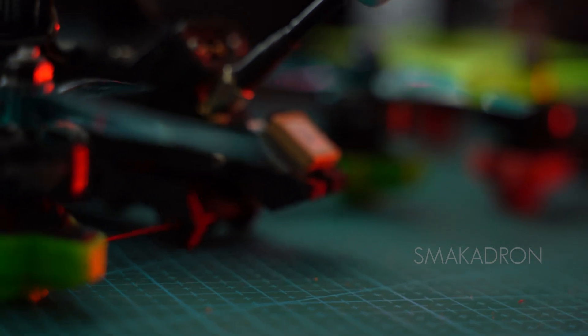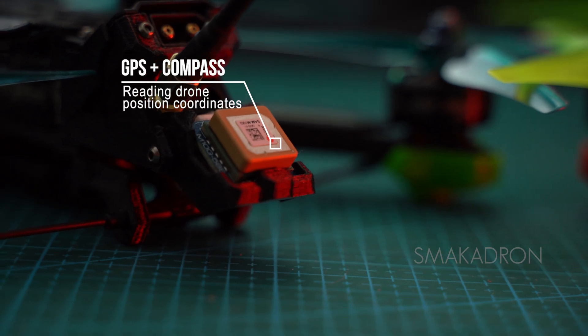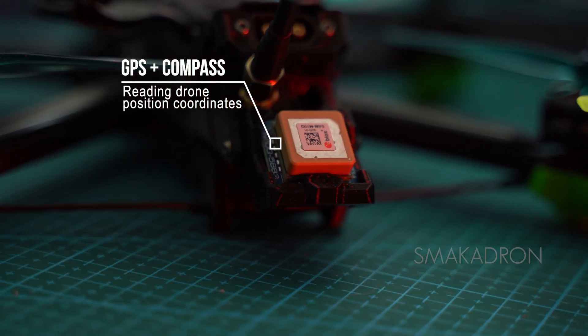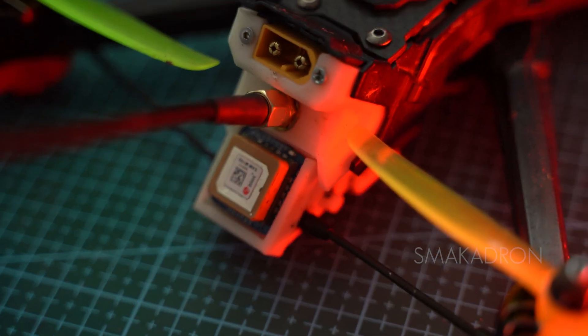The next electronic component that can be optionally installed on the drone and is also connected to the FC is GPS. It is needed for the automatic return of the drone home in case of loss of communication between the remote control and the drone, or for hovering the drone in one place. With its help, one can see the speed of the drone and, in case of loss, find it using the coordinates recorded on the goggles. It also shows the distance from the launch point.